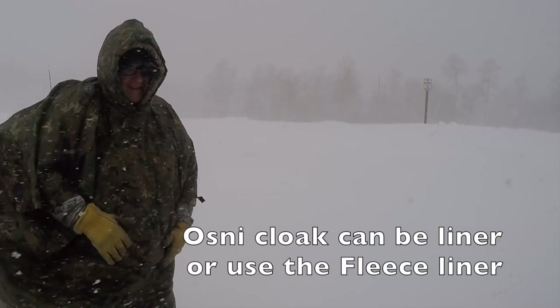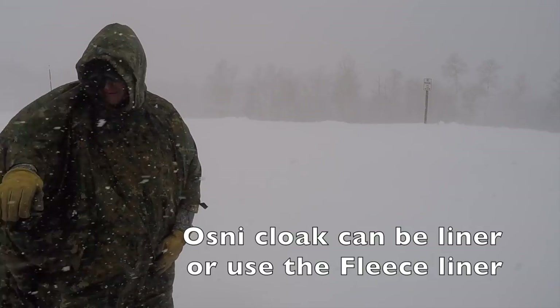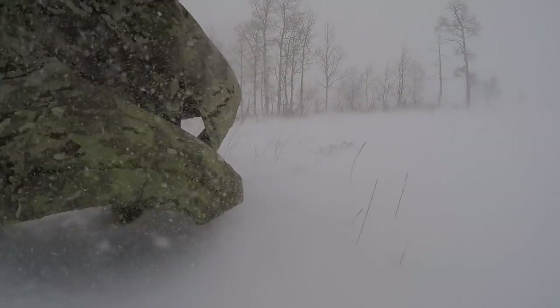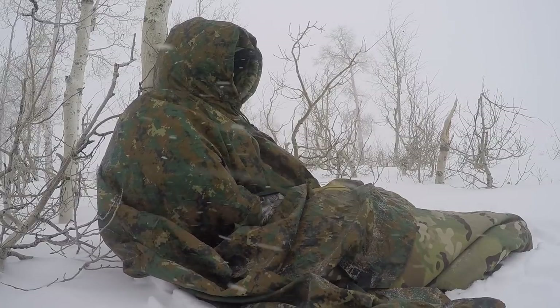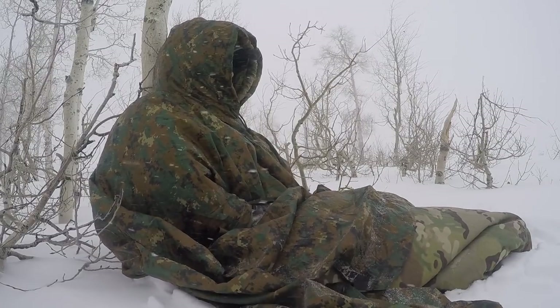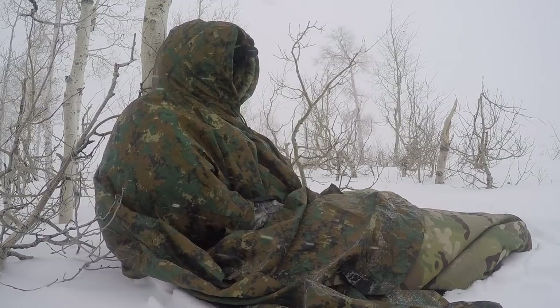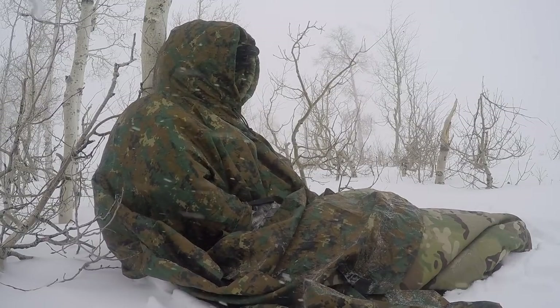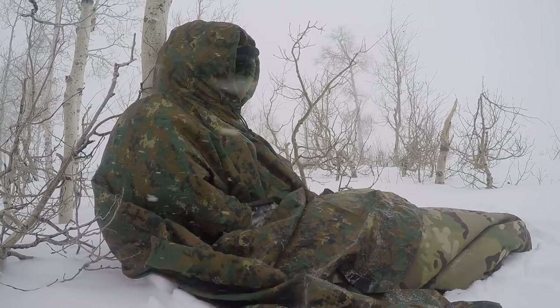I got my Osney cloak on underneath this poncho. I decided to leave you up for a moment here against this tree. The wind's been really gusting pretty heavy here. Just been hiking around exploring a little bit.